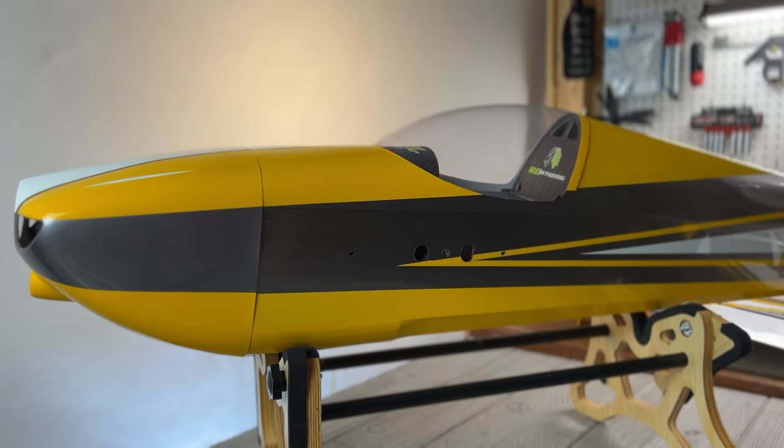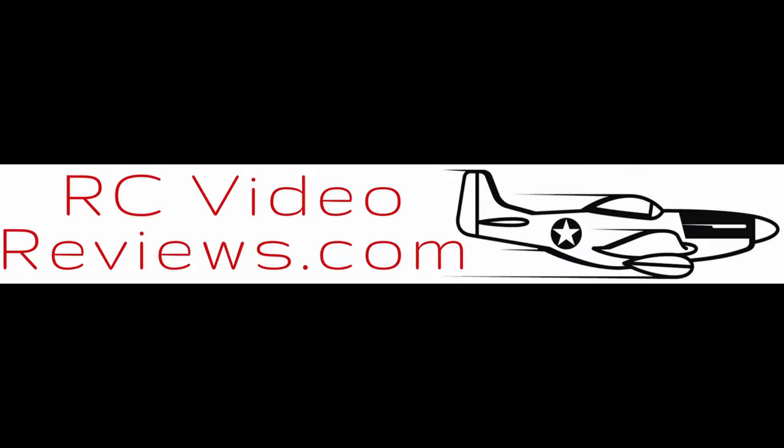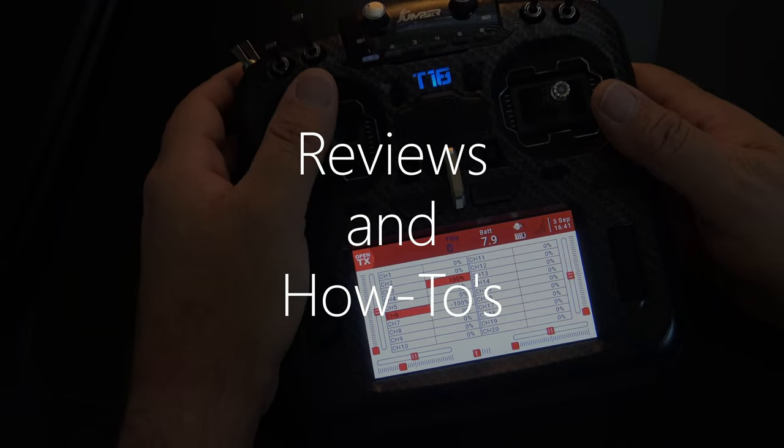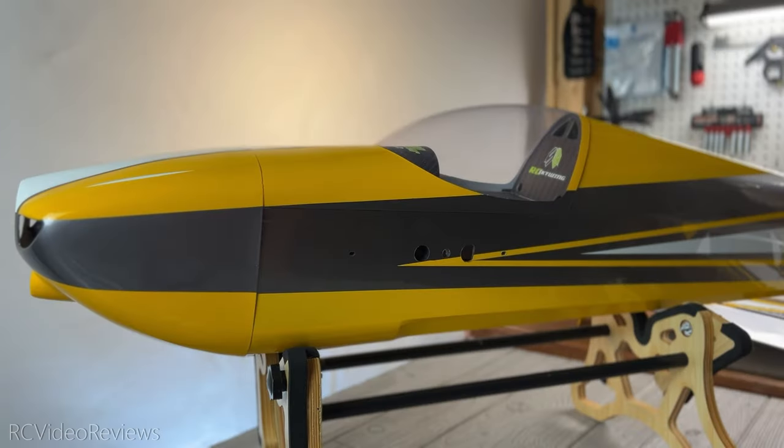Hello, welcome to RC Video Reviews. Today we're taking a look at a 60-inch Edge 540 by Skywing. I just recently flew my first Skywing airplane — it was the Slick 73-inch model and it was beautiful. I had a great time with it and I wanted to follow that up with another Skywing entry to get a feel for the overall quality in the larger scale 73-inch and the smaller scale 60-inch.